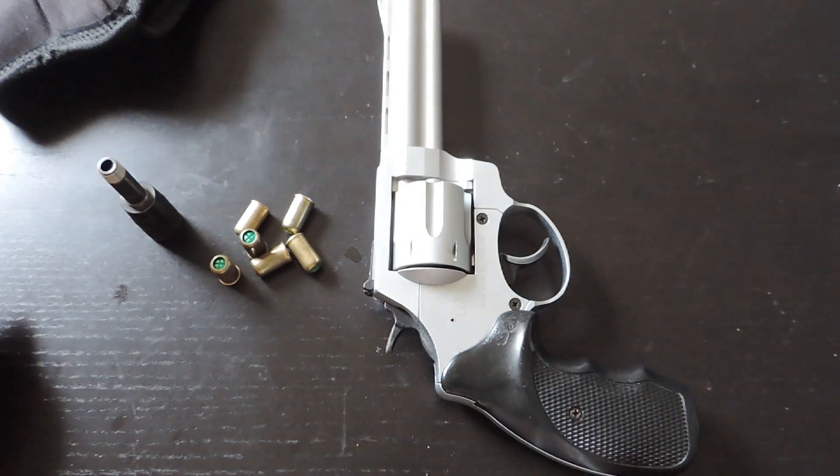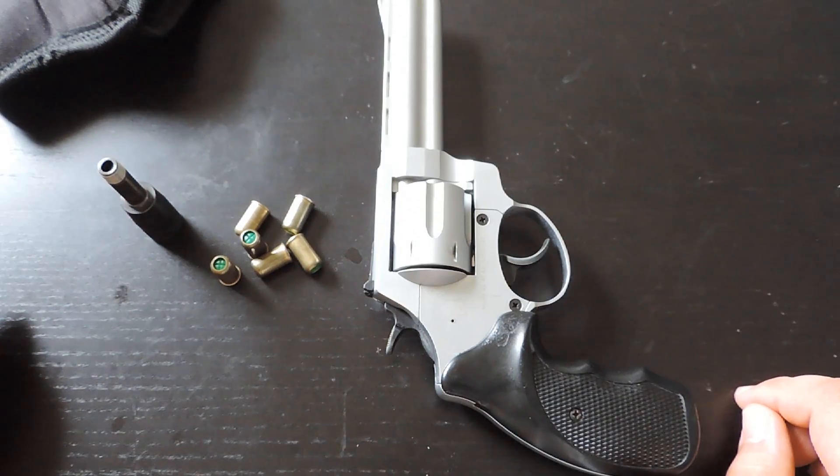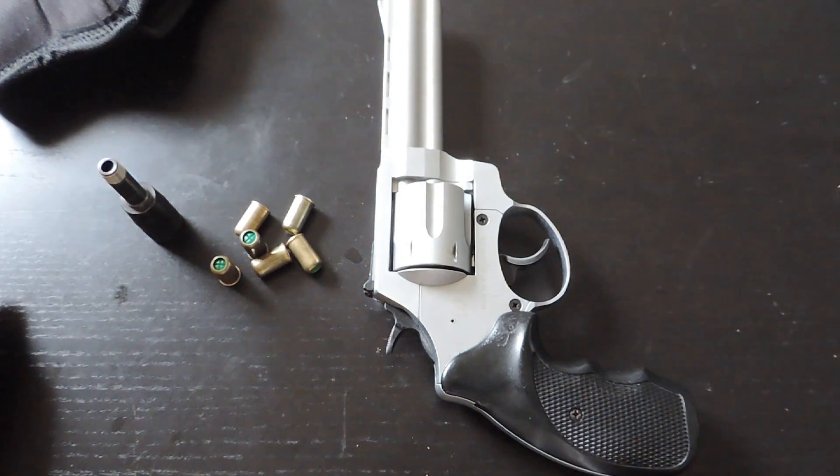That's what I have to say about blank guns. Sorry about rambling on — that's just my opinion. I hope you enjoyed the video, and have a great day. Thank you.